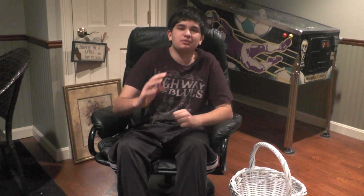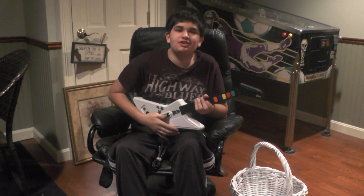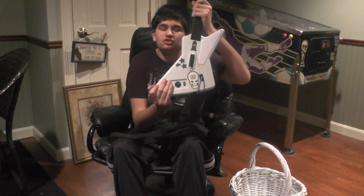Hey guys, Zach here from Mass Pickers. You won't guess what I got today — Guitar Hero 2, Xbox 360 controller.